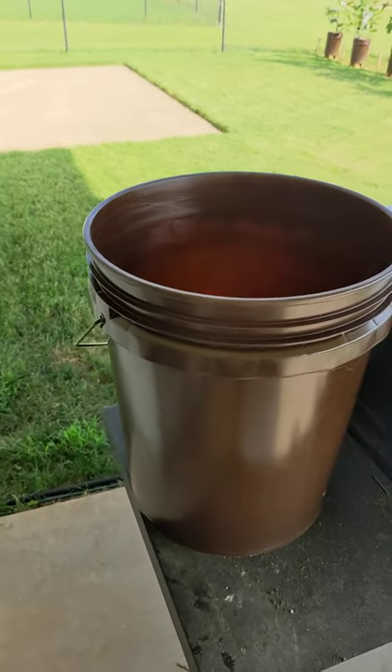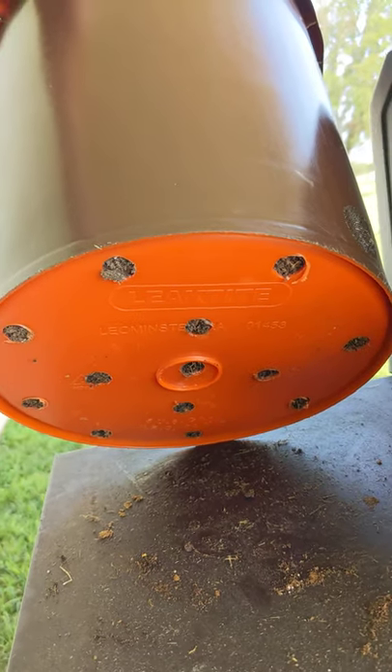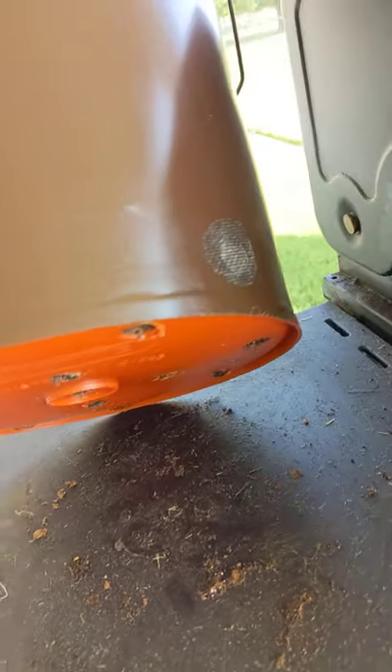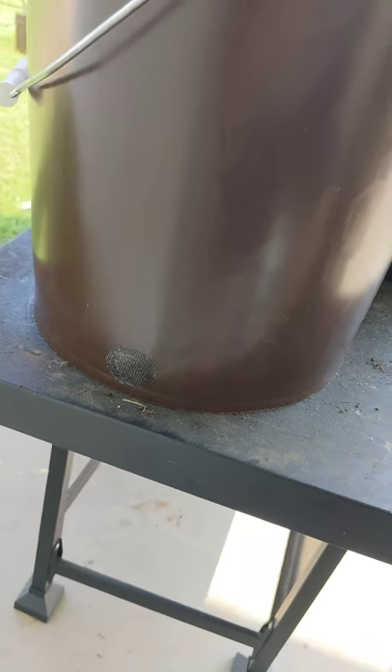It's doing really good. On the bottom of this five gallon bucket I took a five-eighth inch paddle bit and drilled a whole bunch of holes into it so it could drain, and then I also put holes on each side. This has worked really really well.